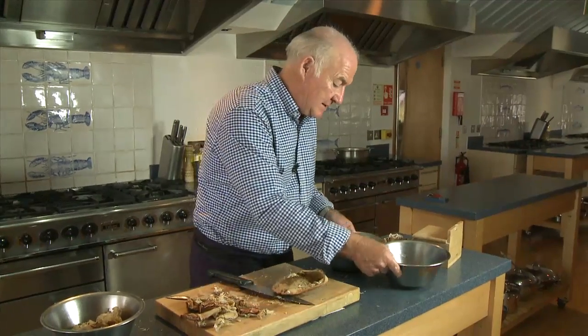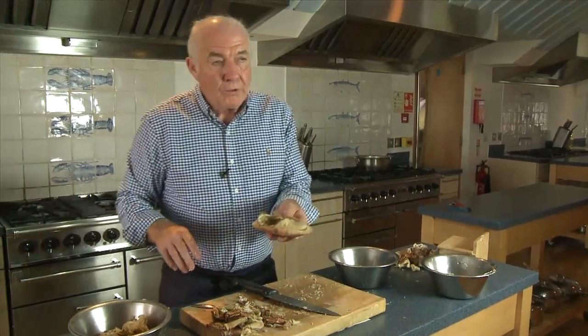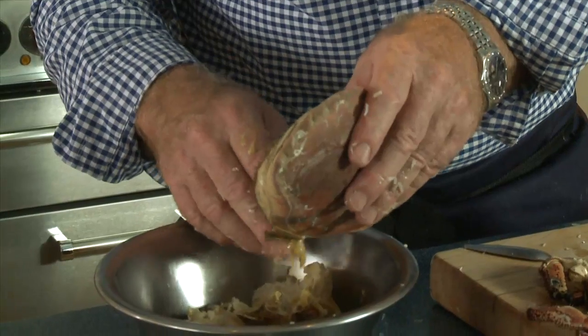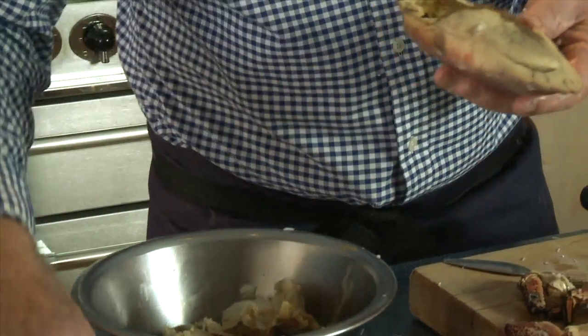You might be interested that the normal ratio of meat to shell in a crab is about one third. So a one kilo crab would yield you about 330 grams of brown and white meat. I'll pour off this juice — I'll freeze it and use it in making a bisque or something like that — so that the brown meat gets as dry as possible.